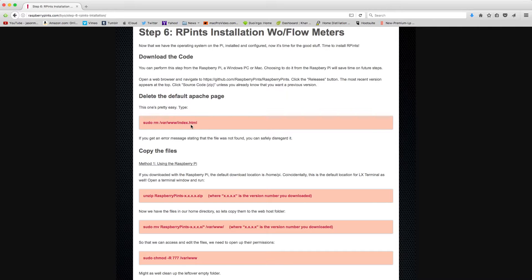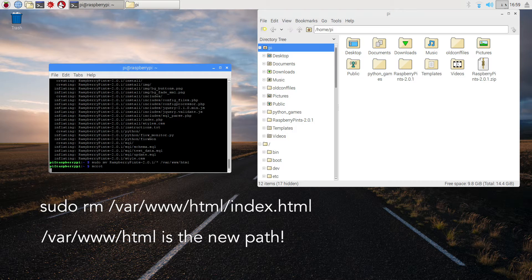Delete the default Apache page. It says sudo rm slash var slash www slash index dot html. But the file path is actually sudo rm slash var slash www slash html slash index dot html to delete the default Apache page. And that's going to be the path that you use whenever you see forward slash var forward slash www — just add html to that file path.